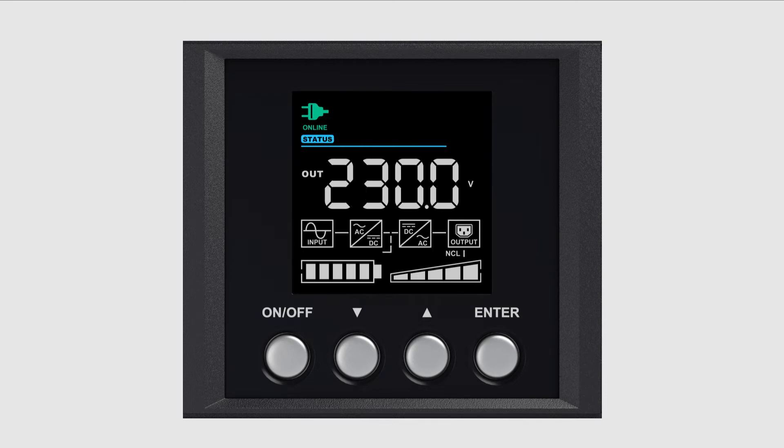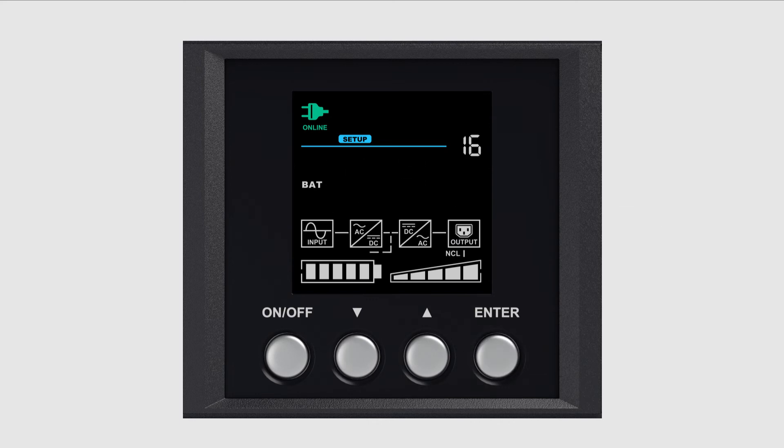Finally, you may reset the battery replacement date. First, press Enter to enter the setup menu. The function block will start to blink. Press the downward arrow button to select the setup page and press Enter. Press the downward arrow button to scroll to the battery setup, shown as BAT setu on the screen. Press Enter to enter the year setting page. Use the arrow button to adjust the year, then press Enter to confirm and enter the month setting page.